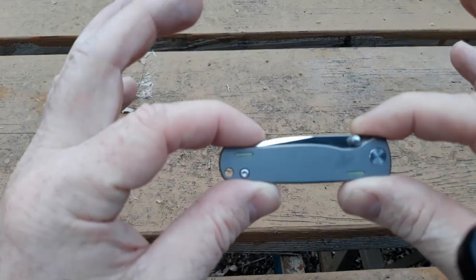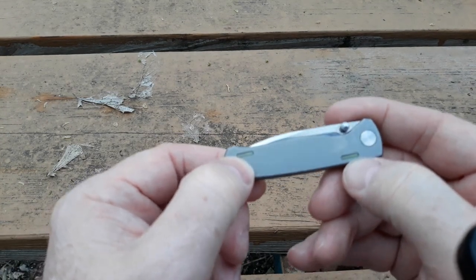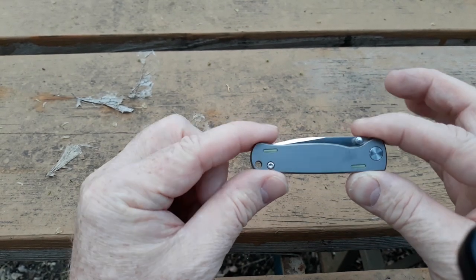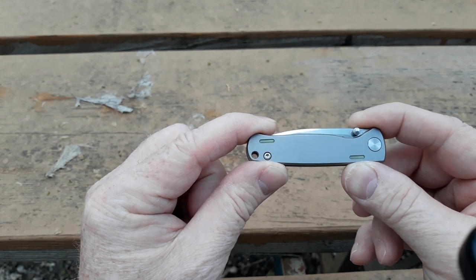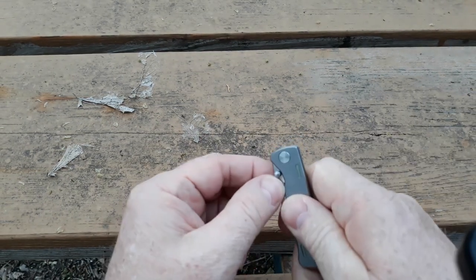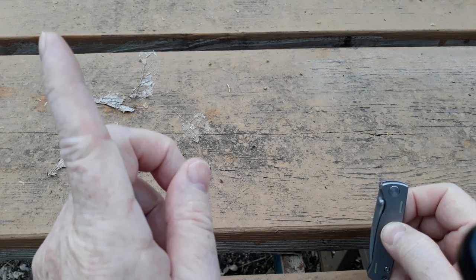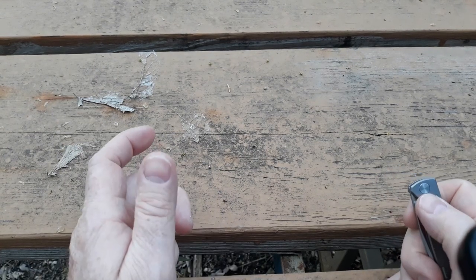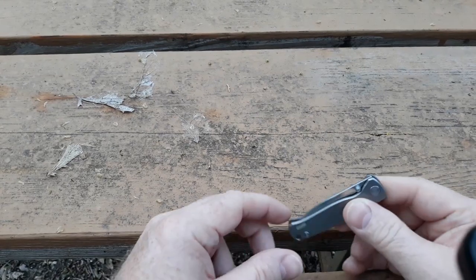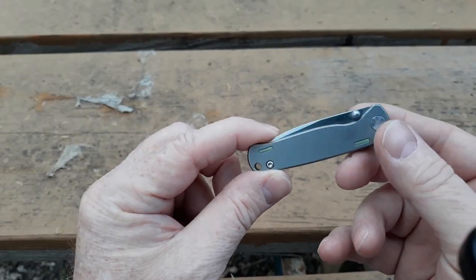Okay guys, we're back. So as you remember, we got this little titanium knife that we bought that has the little glow-in-the-dark tubes in it on both sides. Well, I've been testing this knife out and using it, and I want to tell you: do not — I repeat — do not buy this knife. It's that little titanium knife that I put a link to in my description. I'll put a link up here to the video I made of it. I'm doing this update because this knife is extremely, extremely dangerous.